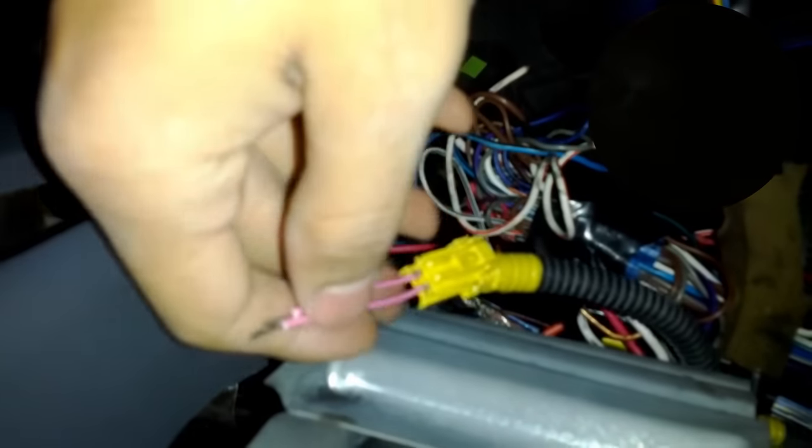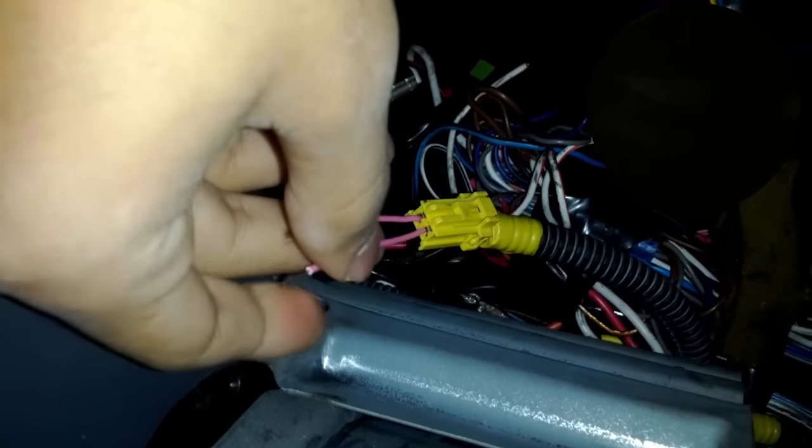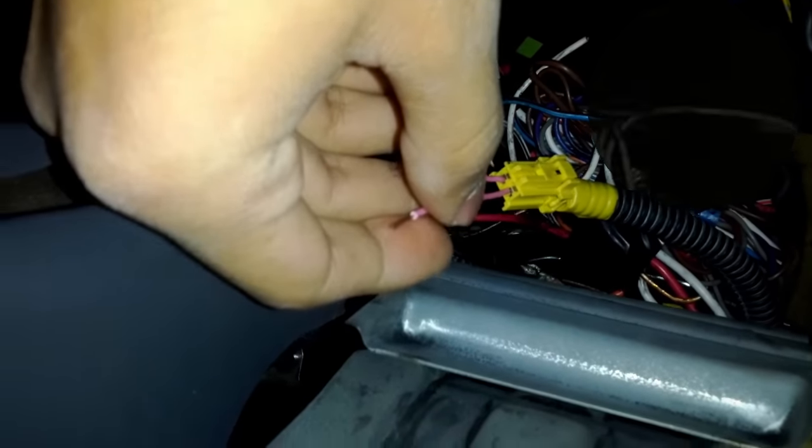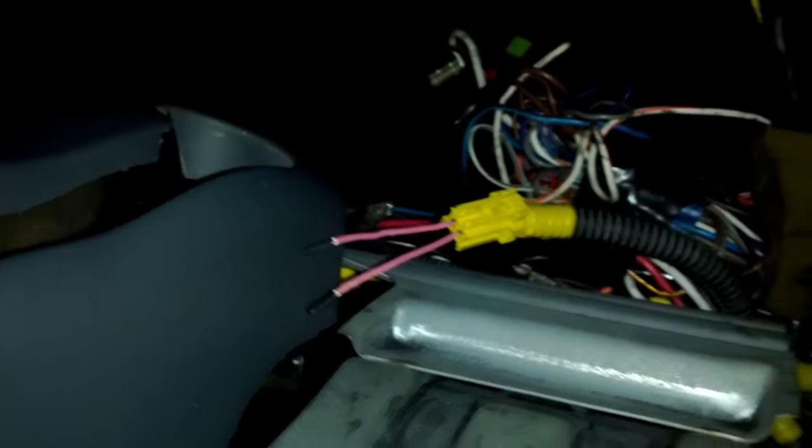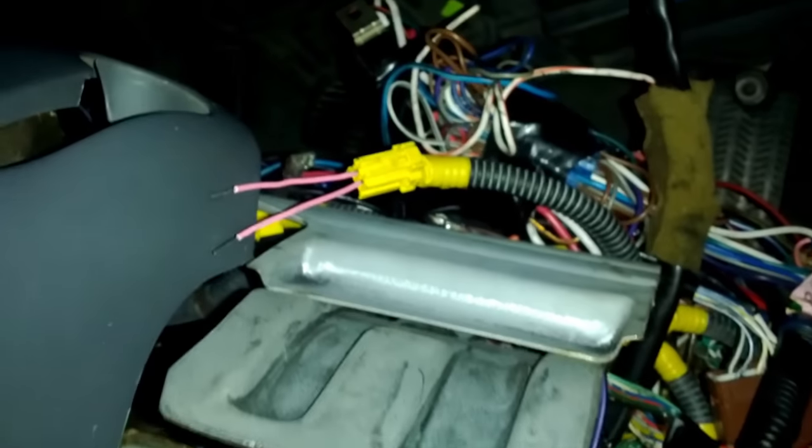Turn the ignition and hold them together — it is going to turn off. Release them, turn back on, touch them again, and when it turns off release them. It should blink twice telling you that the error code was reset. And that should do it. If you fixed your problem it shouldn't come back on from that point. If it turns back on, then you still have a problem.